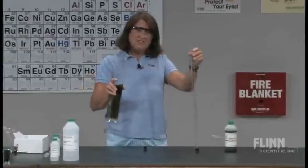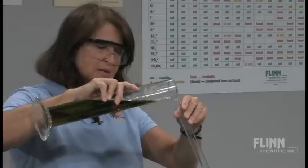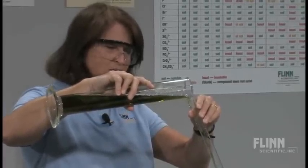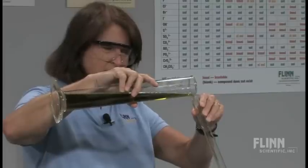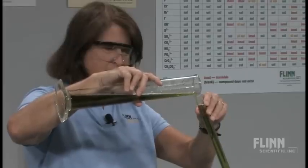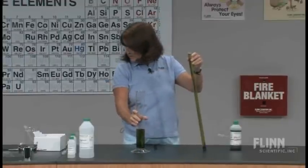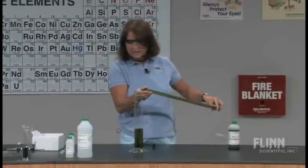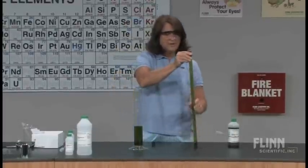Let's pour this in. Notice how I'm pouring — I've got the stopper on the tabletop so that it's not going to slip out. I'm going to pour, filling the tube with the universal indicator solution almost to the top, not quite. I've got just a little bit too much there, so I'm going to pour just a little bit back in. All right, that looks pretty good.